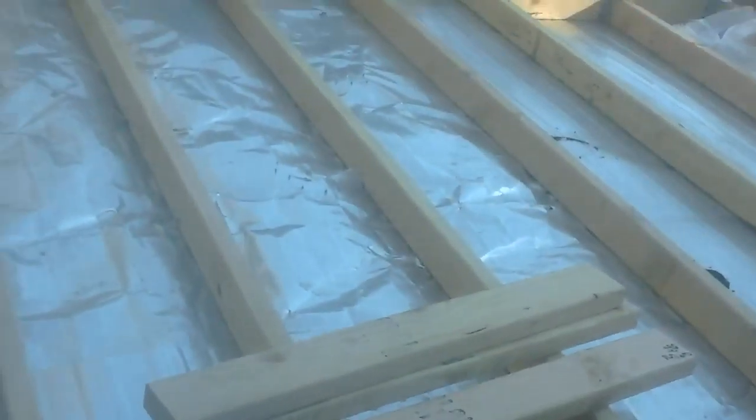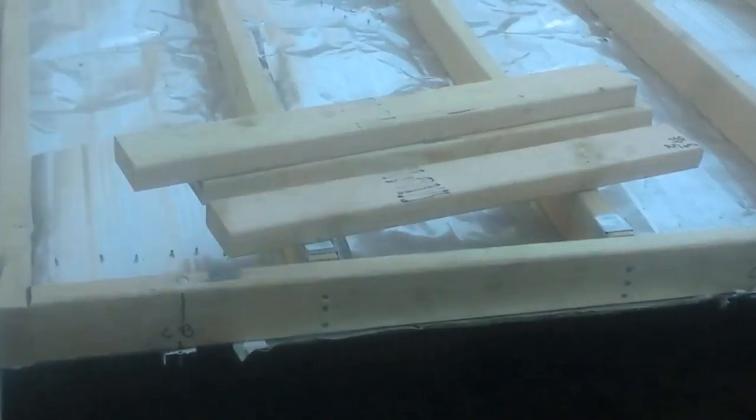I'm going to use some carriage bolts when we get the floor on — through the floor and onto the frame. So this thing will be completely planted pretty much. As you can see, that's where the carriage bolt is.